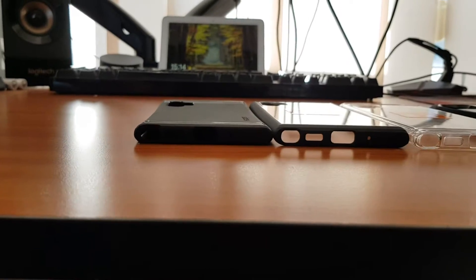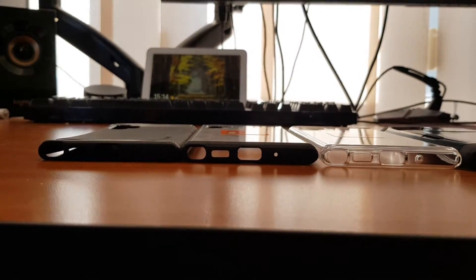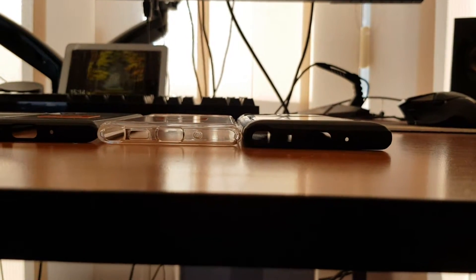So the first one is the Rugged Armor — it's pretty slim. The Ultra Hybrid is a little bit beefier, and the Slim Armor CS is the beefiest of the three.